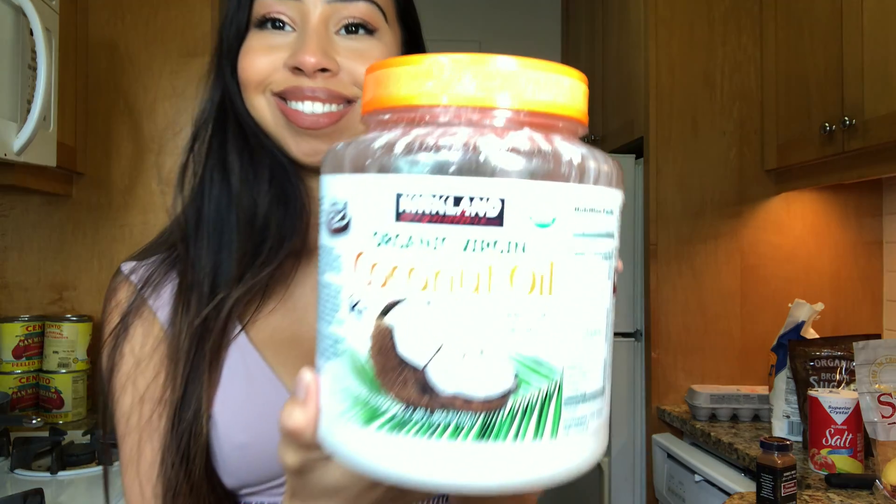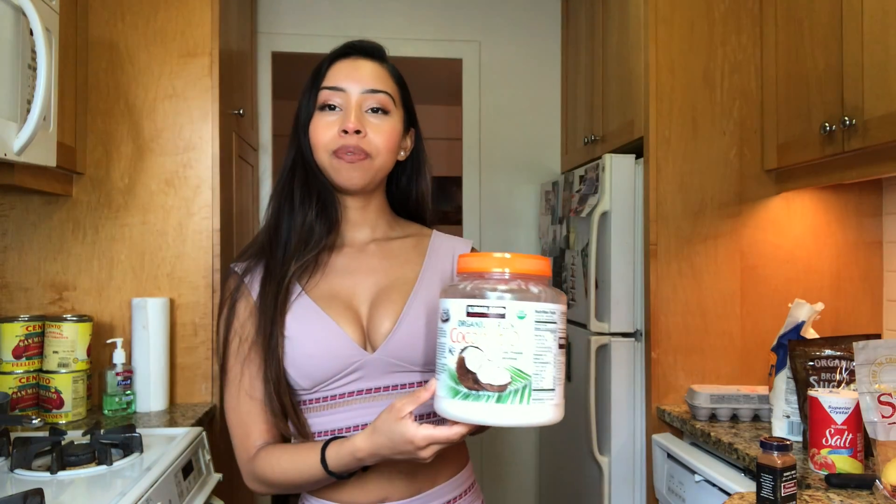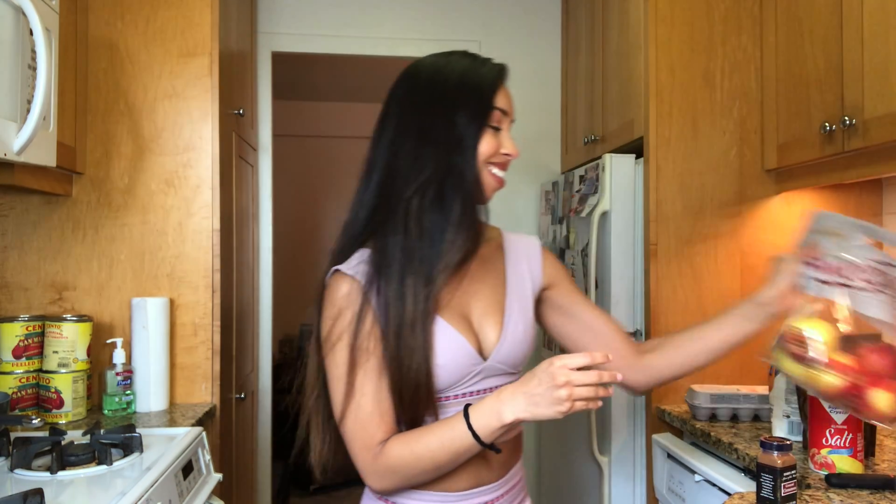Cinnamon, coconut oil — now you don't really have to use coconut oil, you could use butter as well. I prefer to use coconut oil because it is healthier and I think it gives it a better taste. Apples of course, salt just a tiny bit, and sugar — I will be using brown sugar but feel free to use any sugar you want.